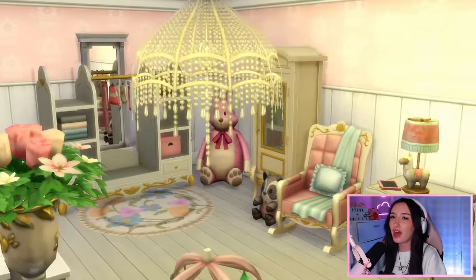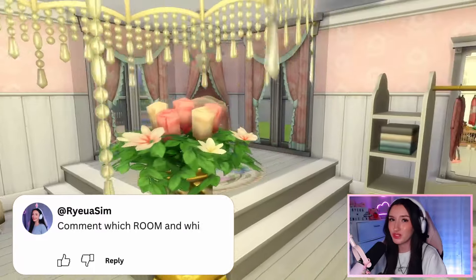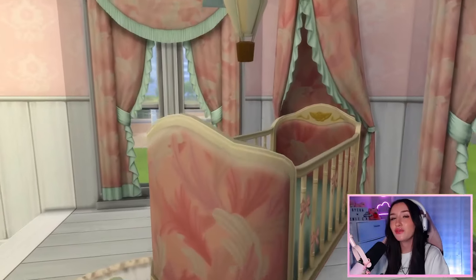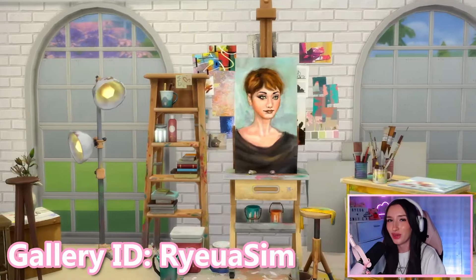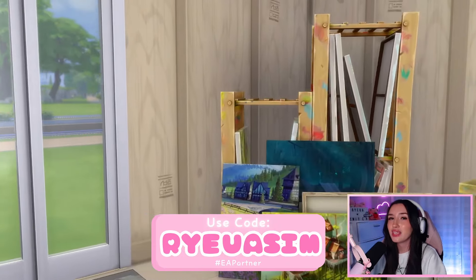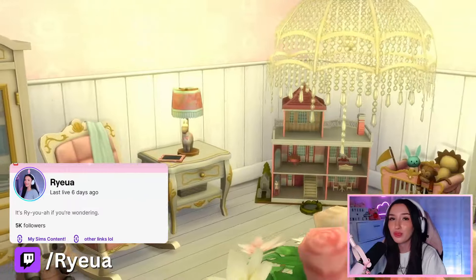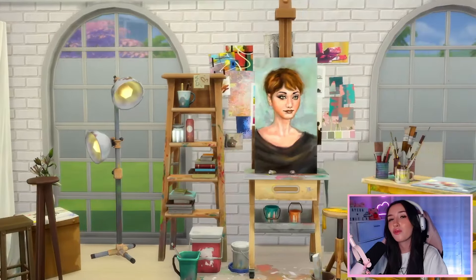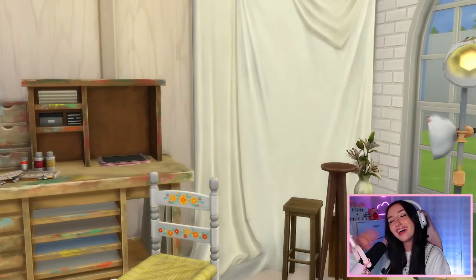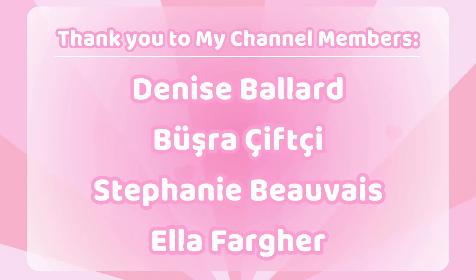And those are our two rooms all complete. If you're still here, thank you so much for watching all the way to the end. If you liked this video, make sure to like, comment, and subscribe — it really helps out my channel. Comment down below which room was your favorite. If you want to download these rooms for yourself, you can find them on the gallery under the hashtags shown, or my gallery ID is just Ryoasim. Thank you again to the EA Creator Network for supplying me with these two kits. If you're considering getting them, please use code Ryoasim at checkout, as I do receive a small commission. Check out my TikTok, Instagram, and Twitch, where I streamed this whole build process live. And if you're into watching VODs on YouTube, check out my more Ryoa channel. Thank you to my channel members Denise, Busra, Stephanie, and Ella — you can become a member today by clicking the join button next to the subscribe button to see videos up to a day early.